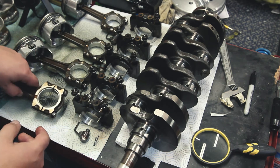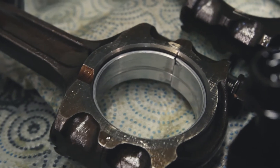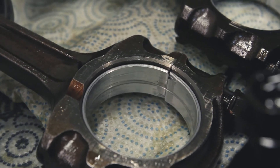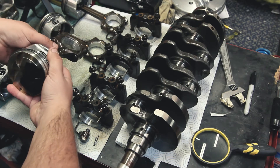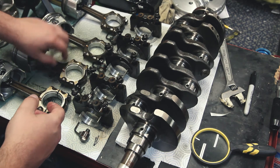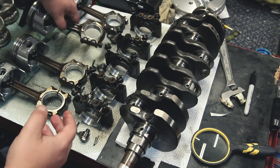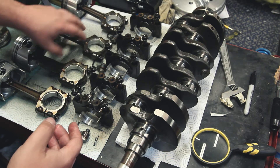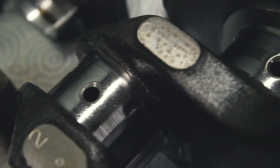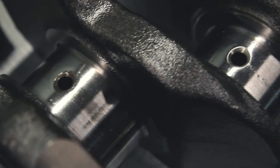However, one issue we noticed was that rod bearing number two has a very bad score in it — to the point that I can actually catch my nail on it, which is terrible to say the least. We also noticed a very similar issue on number three in almost the exact same spot. You can notice that these scores are very central to the bearing itself, which matches our oil journals on the rod mains.